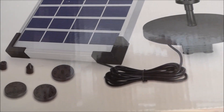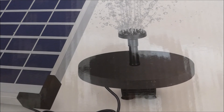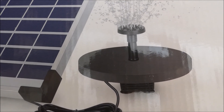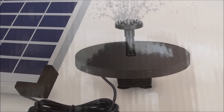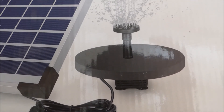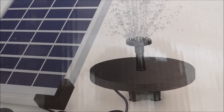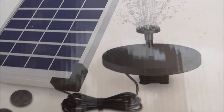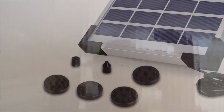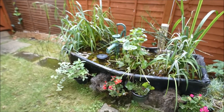It comes with the cable, the floating spout, and the actual pump itself which floats. That is the spout — the fountain that comes out — and you can change it as many times as you like because you've got all these different ones.